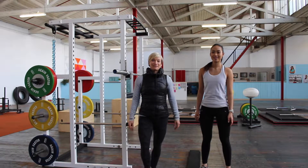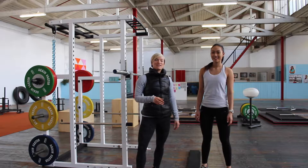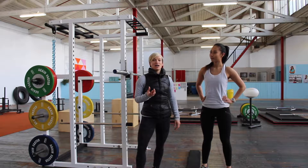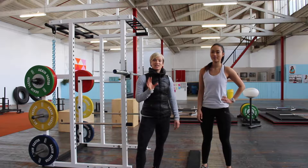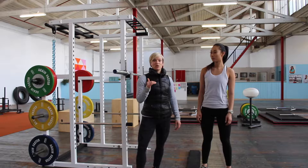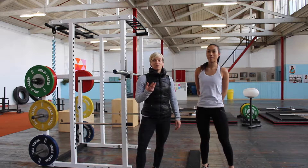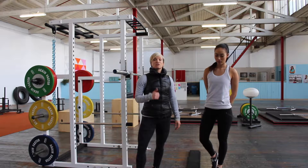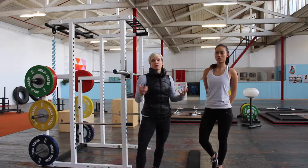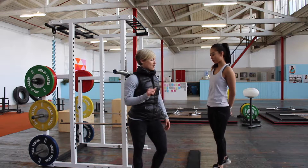Hi ladies, I'm Amanda from the Queen of Lean and I have our coach Cara here with us. Today we are going to take you through how to effectively do a high bar back squat. This squat variation is where you go all the way down into a lower squat position. It's really good if you're wanting to target more through your quads, it's also working through your glutes and a great overall exercise. So let's take you through how to set that up.